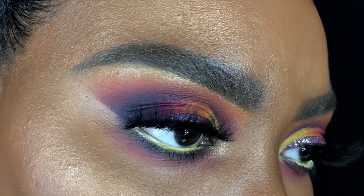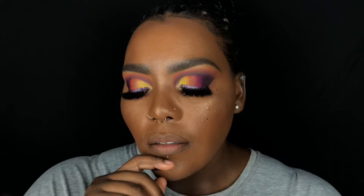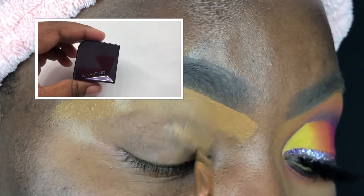Hey everyone, it's Alicia and welcome to my channel. Today I'm going to show you how I did this purple, pink and orange freestyle eyeshadow look, and it's in collaboration with my friend Myesha right here on YouTube. If you would like to see how I created this look, just keep on watching.